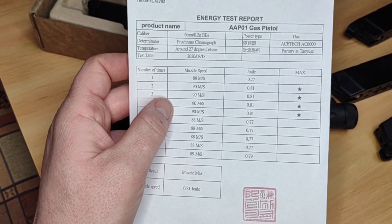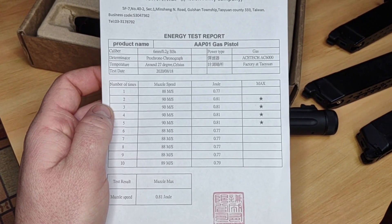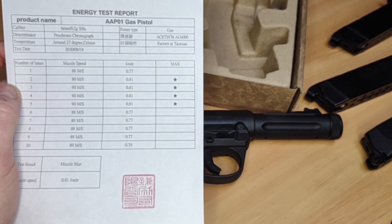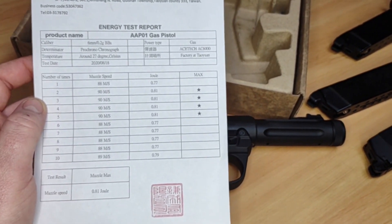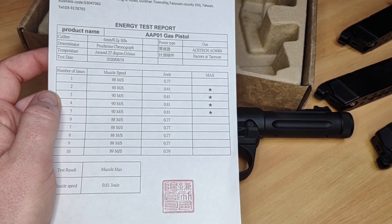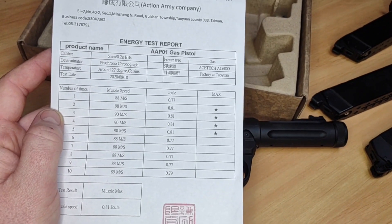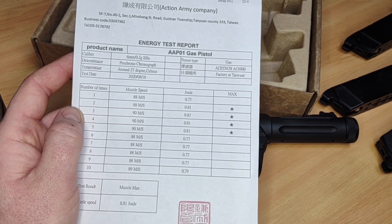Here's the little sheet you get from Action Army that comes with your weapon. You can clearly see it shows an average muzzle energy of 0.81 joules on 0.2g BBs — that's what it was tested with. So realistically the gun does 0.77 to 0.81 joules. I'm not calling people who say it does 330 FPS liars, but their gun might be an outlier. This wasn't considered a lemon by Action Army, and the test was conducted at 27°C — very favorable conditions. By the time you get it to the UK, you're not looking at such output.